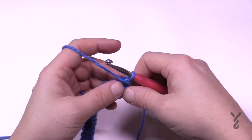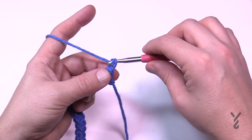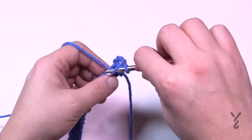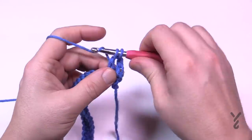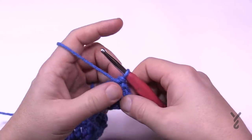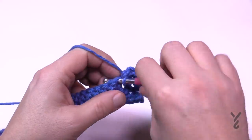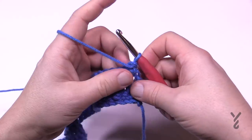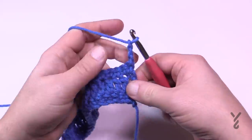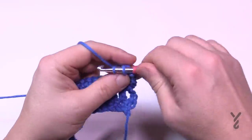The first row of the striping pattern uses color C. Chain three — which counts as a double crochet — then double crochet in each stitch all the way across. That's row one. For row two, chain up one and do one single crochet in each double crochet going across, continuing with the same color. Rows three and four repeat the same: chain three, double crochet across, then chain one, single crochet across.